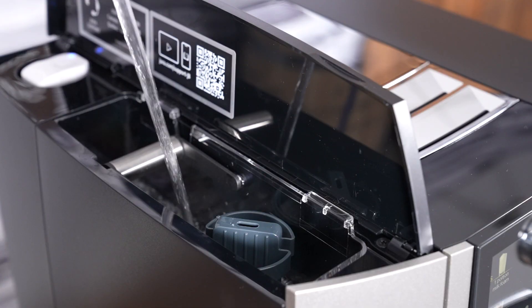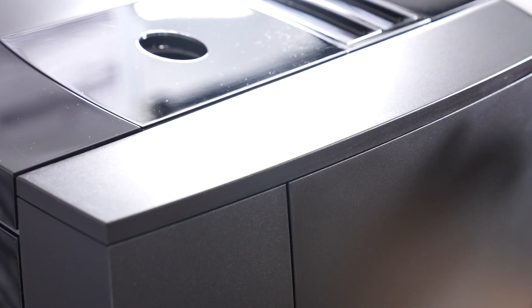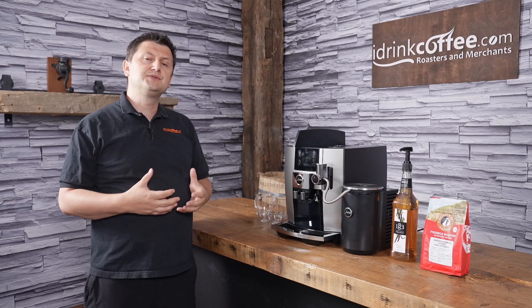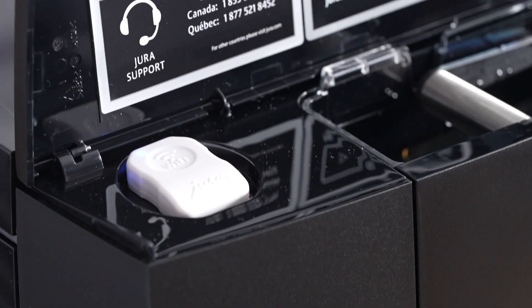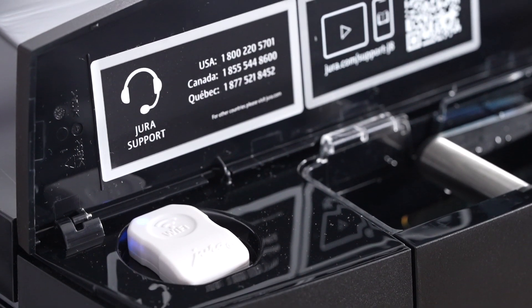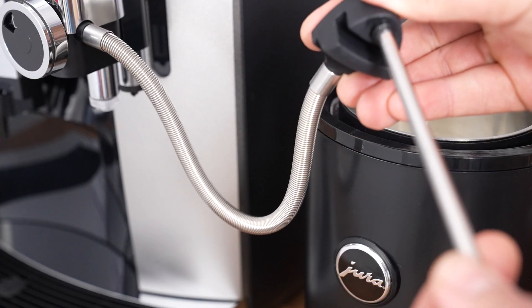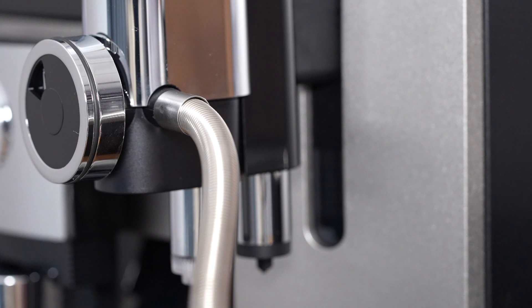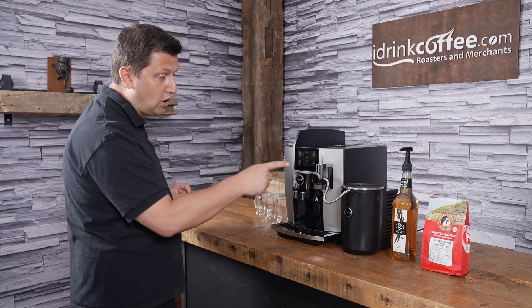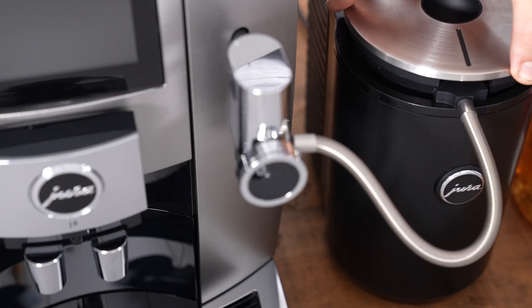Also on the water side at the back, you have the Wi-Fi connect. The J8 includes the Wi-Fi connector, which allows you to use the Yura app — called the Joe app — to make drinks right from your phone, and it also allows you to connect to the Cool Control. I have the 1-liter Cool Control here, which is an optional accessory. It keeps our milk nice and cold. You'll also need to buy the Cool Control and the Wi-Fi connector for the Cool Control separately.